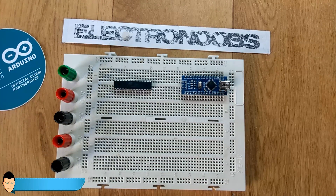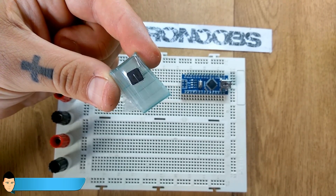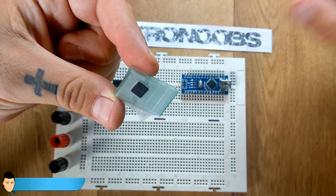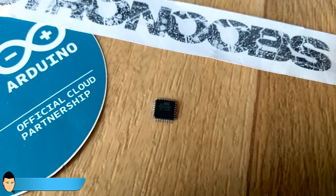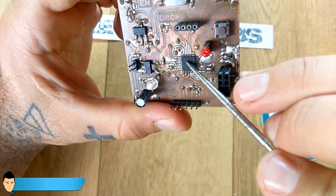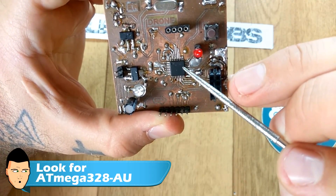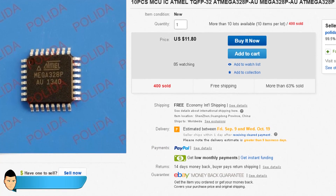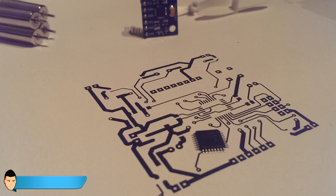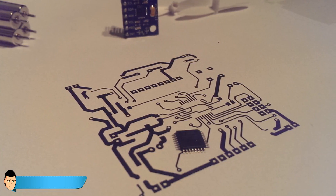Today I want to talk about one of the main issues I had during this project. I wanted to make the PCB of the drone as small as possible, so I used only SMD components. The main microcontroller is an ATmega328AU. I bought this chip from eBay, and usually these microchips are virgin when you buy them — meaning they don't have anything burned on their memory.